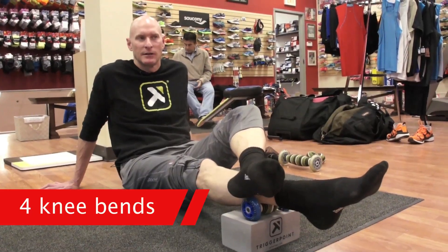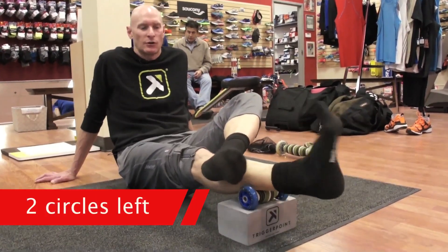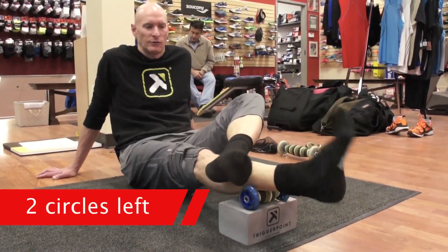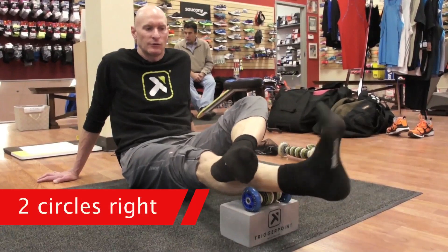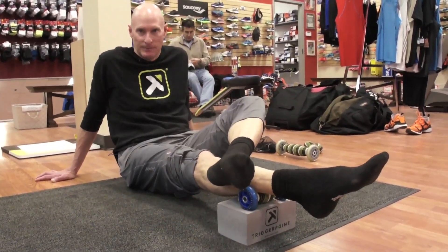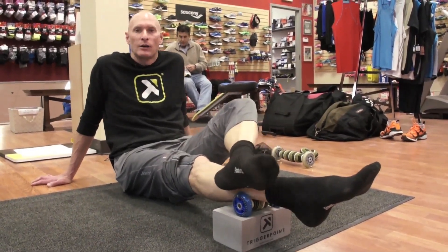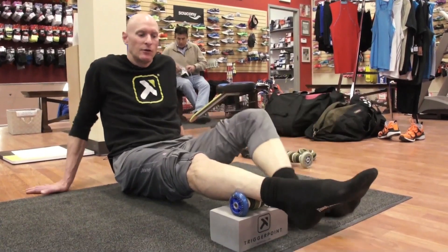Do four knee bends, maintaining that foot relaxed the whole time. Then slide the foot back on top of the shin so we have room to do our circles — two circles left and two circles right. That's the center of the soleus manipulation: two-two-four-two-two. Deep breathing throughout.